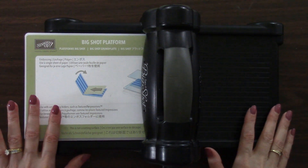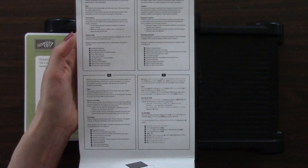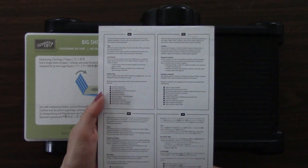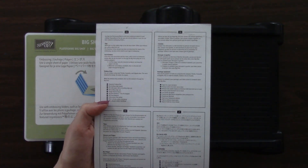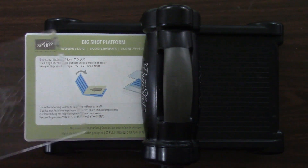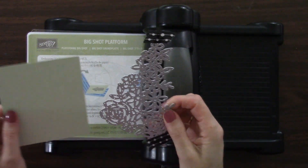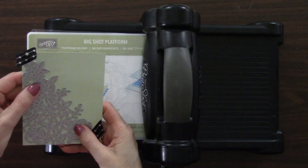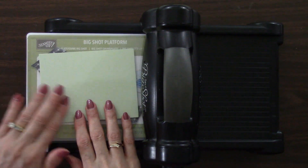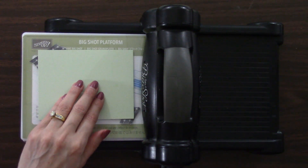Our sandwich is different when embossing with Thinlits dies. First we start with the Big Shot platform, following the instructions that come with the purchase of the Big Shot embossing mats. The writing gets smaller every year, so you may want to write this out — I'll have the sandwich steps with the video so you can copy and paste it. So we start with the Big Shot platform, then a cutting pad, then the die with the cutting side up. I'm going to use washi tape to hold it in place, then add our paper — the die is facing up — and then the next part is a single sheet of cardstock. The instructions specify a single sheet, so only try to emboss one sheet at a time.